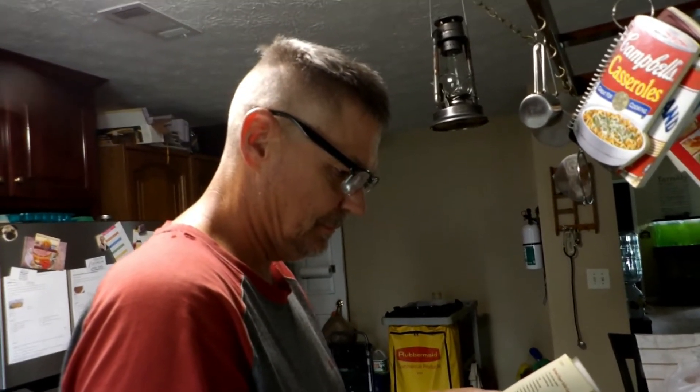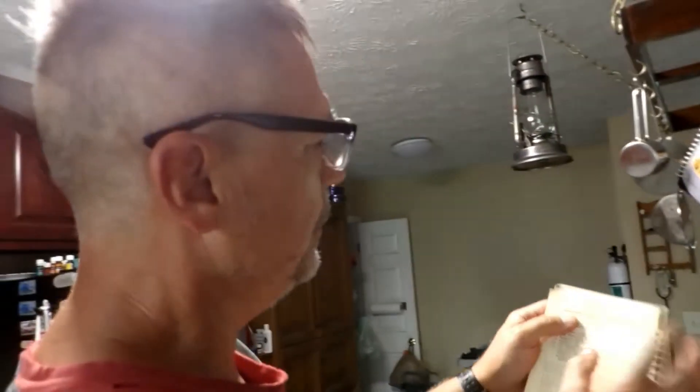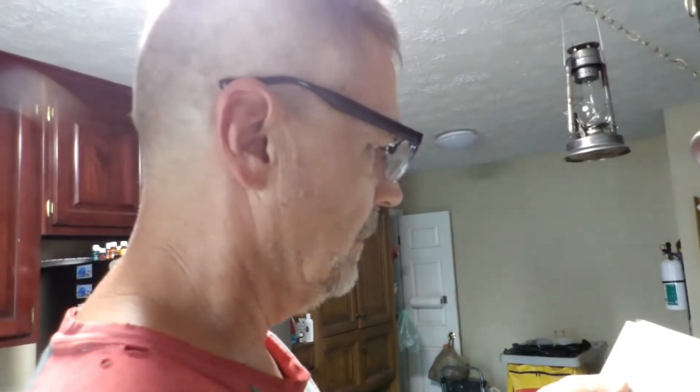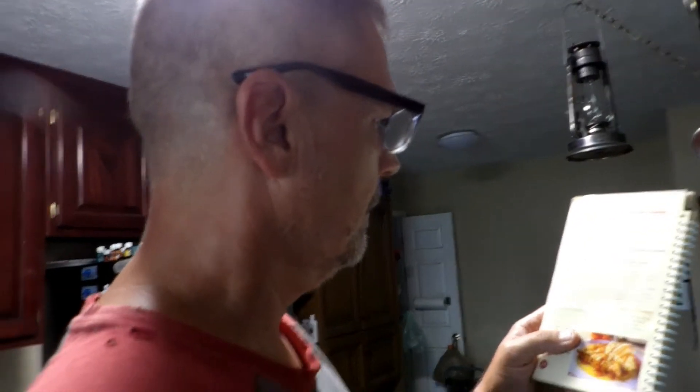Daniel's making — what are you making, Daniel? Oatmeal Crisper Skillet Cookies, but we're not going to do it in the skillet. How are you going to do it? He's going to put it in a Pyrex pan and wing it.